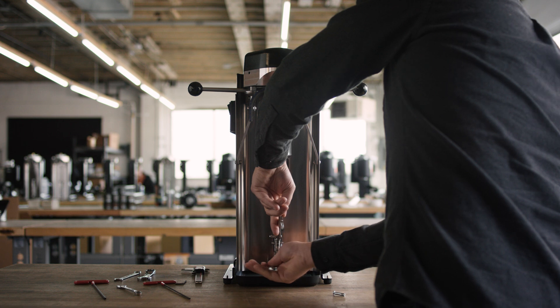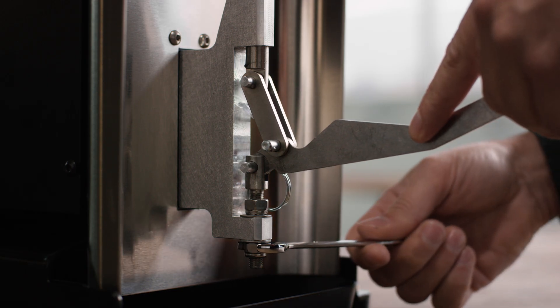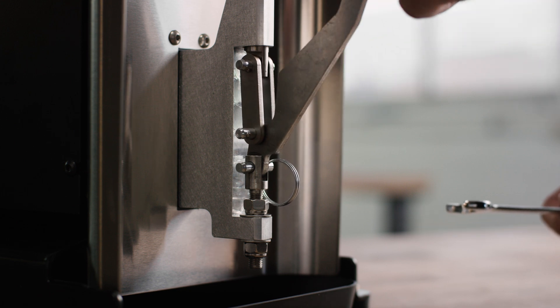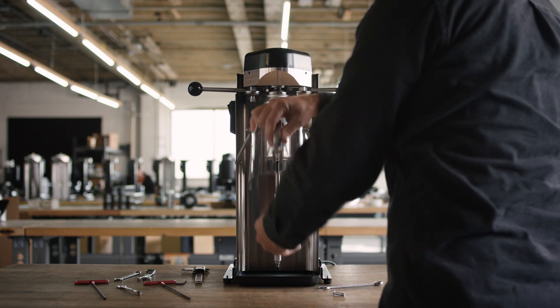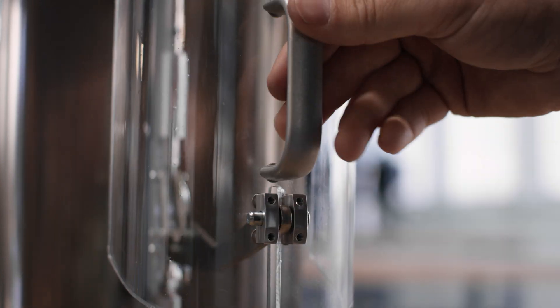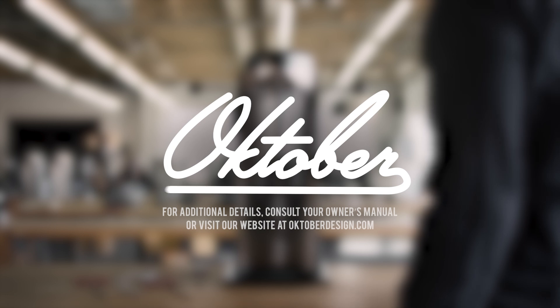If you are crushing cans after setting the base force, it might be set a little too high. Finally, test a can by seaming it and measure the body hook. If it's sufficient, then the base force is calibrated. For more information, check out our other Model 7 tutorial videos.